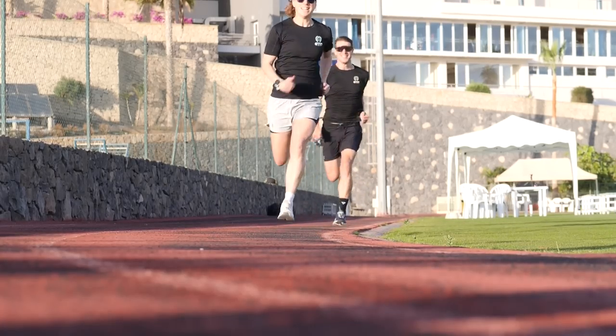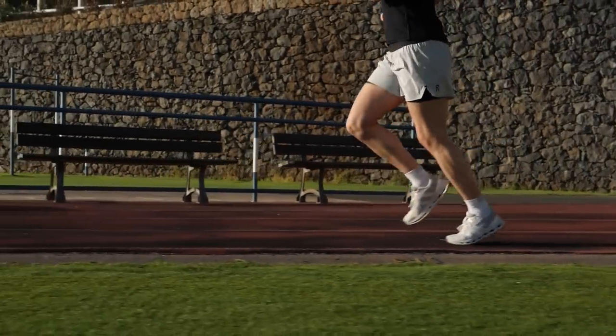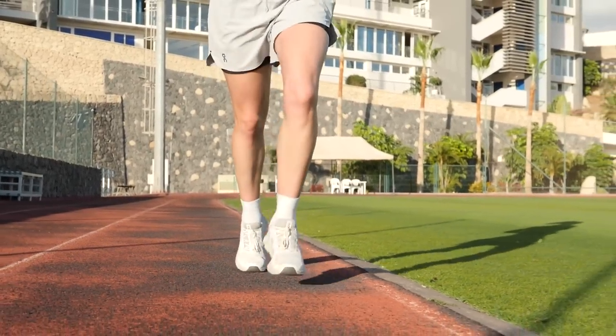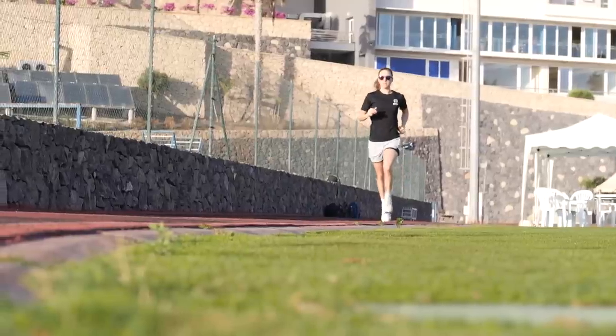We do mostly focus on stride length — getting it right because you don't want to be over-striding as it will slow you down, and you don't want to be under-striding because that's not efficient either. When it comes to stride width, it actually hasn't been studied that much. People generally come with their natural stride width, which is decided by hip angle and flexibility. No one really challenges or changes it. However, some studies have shown that a narrow stride width can increase chances of IT band problems and shin injuries like shin splints.